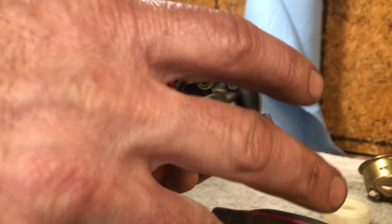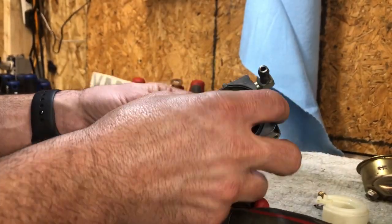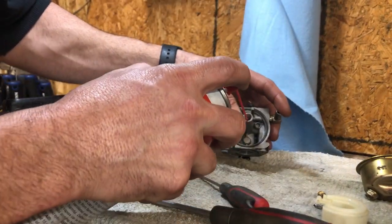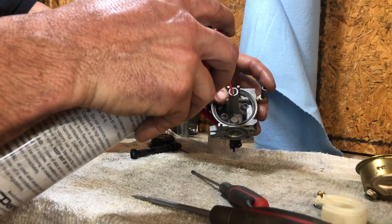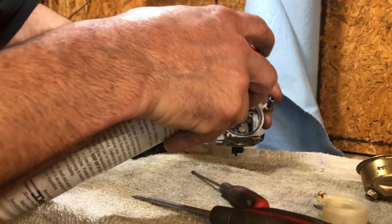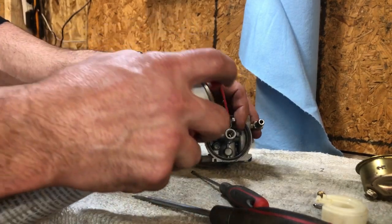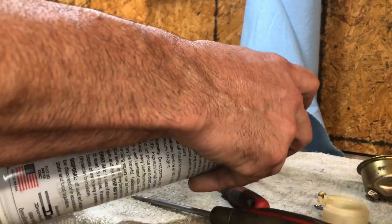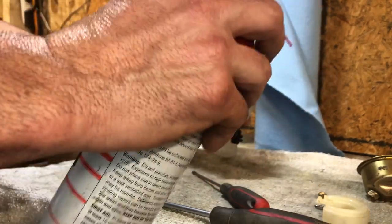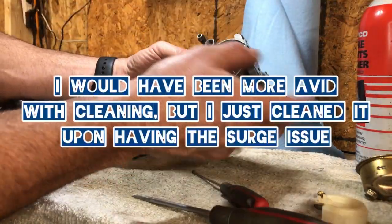Especially in the real small stuff, I would run non-ethanol fuel 100%. You basically want to check everything over good. We got our main jet out — that's clear. Watch your eyes, guys — wear safety glasses doing this. I always like to find my port and turn it the other way because it will come straight back at you. And our needle and everything — that was all really, really clean.